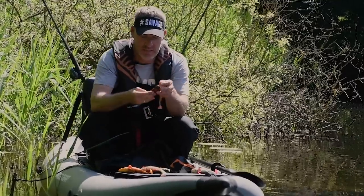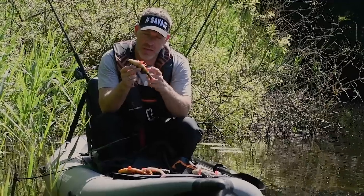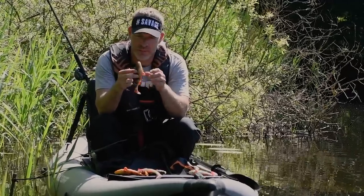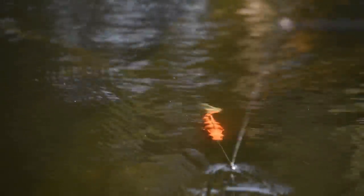The Perch Shad has a rattle chamber in the tail and it comes with a red treble hook. As you can see, the 4D photo print just makes these lures look like a real perch.